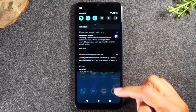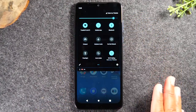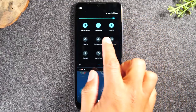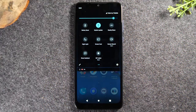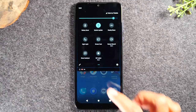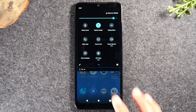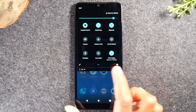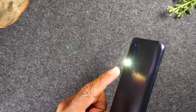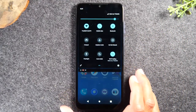You can swipe down a second time to show more quick settings options. Swipe once to see the first six switches, swipe again to see more, and swipe to the left to get even more shortcuts. You have a battery saver mode to make your battery last longer, a nightlight function, and a screencast that lets you send your phone screen to your TV if you have a Chromecast. One important shortcut is the flashlight — just tap it and it uses the camera flash as a flashlight.